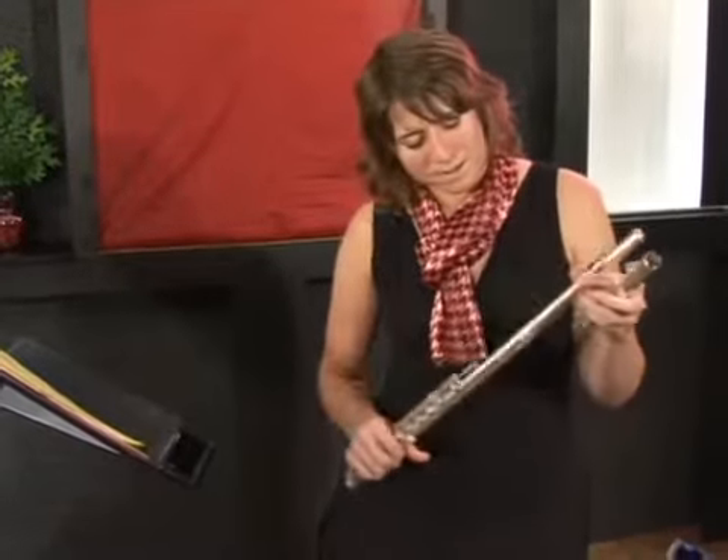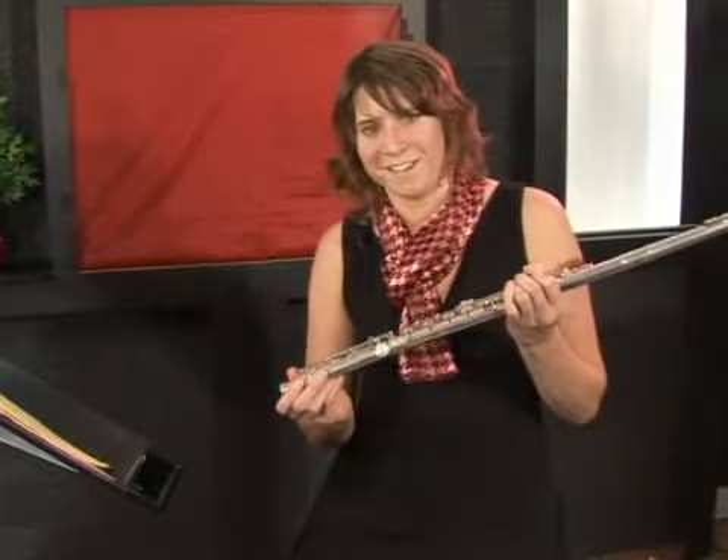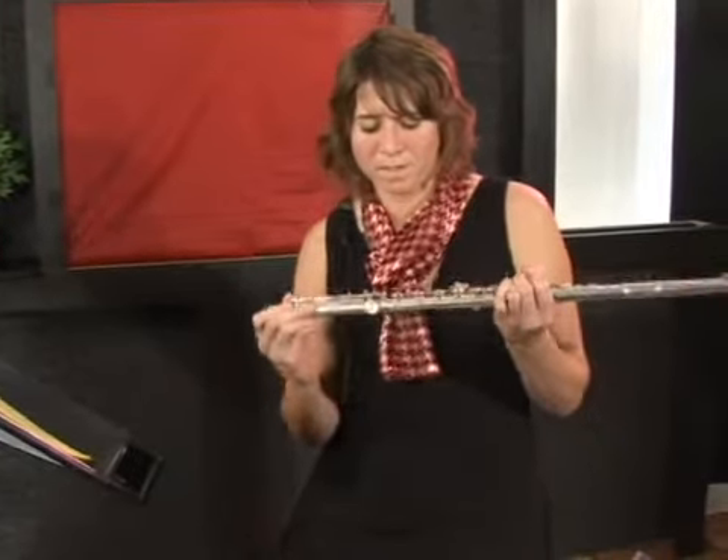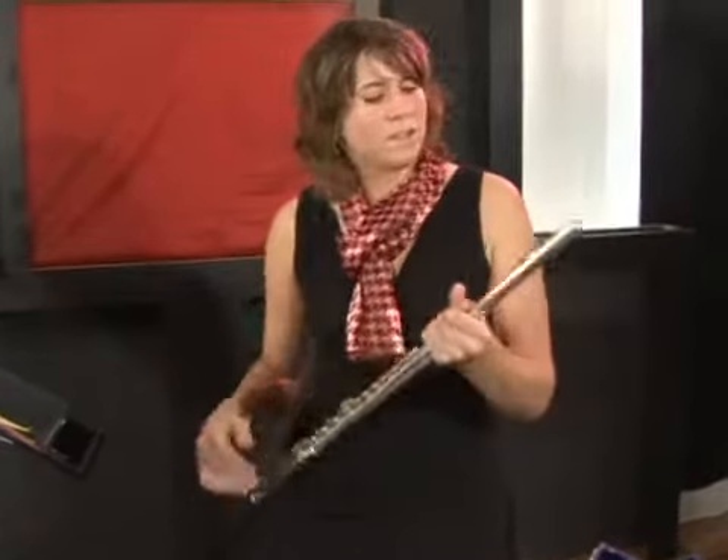The head joint goes on top of the body and you just slide it on, and the foot joint goes on the end.